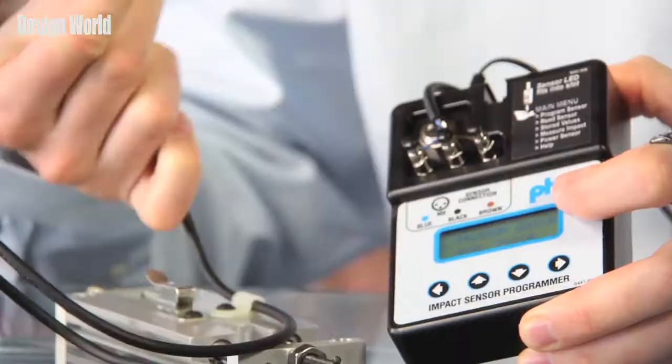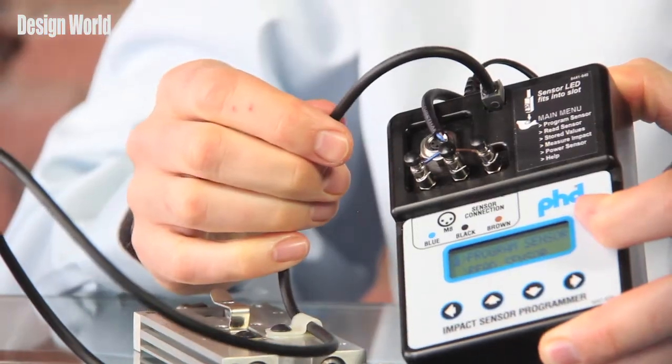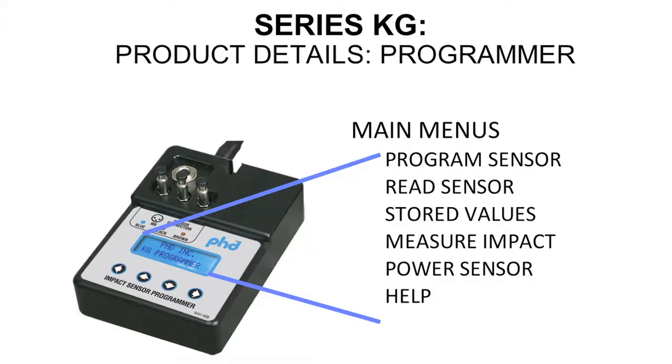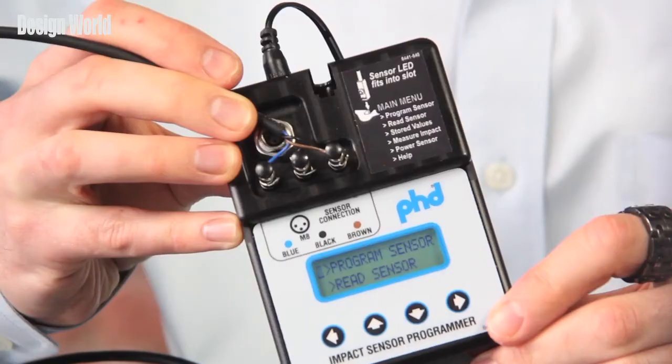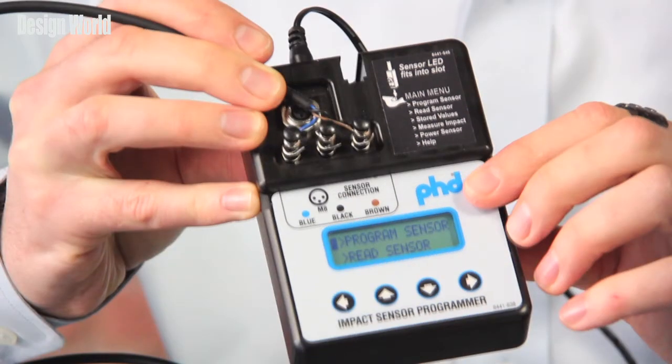You can actually insert the sensor into this slot here on the programmer, and that way you can either program it, you can easily configure it, or reconfigure all the different parameters of the sensor, as well as read information off the sensor. And this one programmer can serve an unlimited number of the KG Impact Sensors.